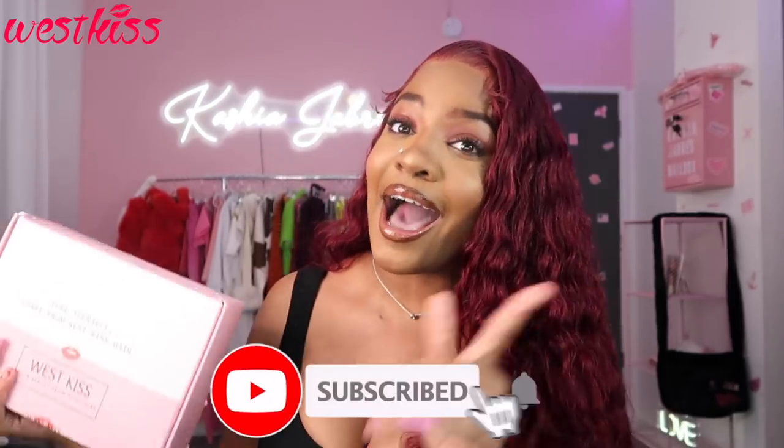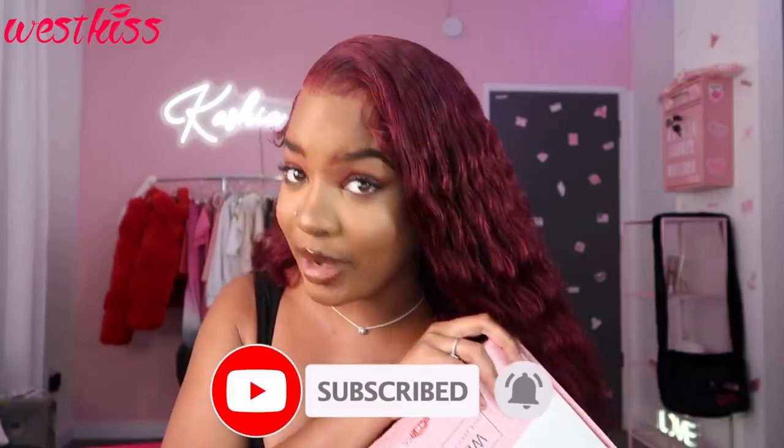Y'all already know, before we hop into this, y'all gotta thumbs up this video and also comment down below and tell me what you guys wanna see next. And also subscribe to my channel because my channel is lit. I'm lit, and if you subscribe then you can be lit too, and that's on period.